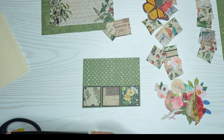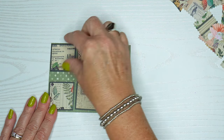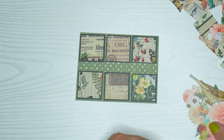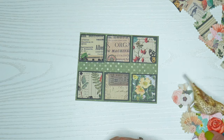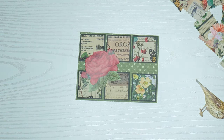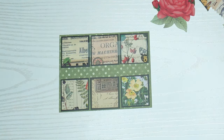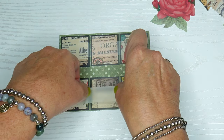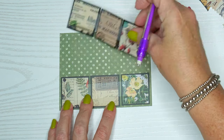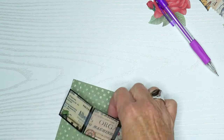I'm going to assemble these and leave a little space in the center for a sentiment. I'll pull out my little ephemera die cuts — I like how that red rose coordinates with those berries. I'm using removable tape — Scotch brand, lowest tack I can find and cheapest. I'll put some pencil marks so I know where to place the saying.